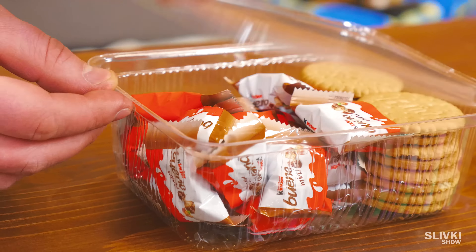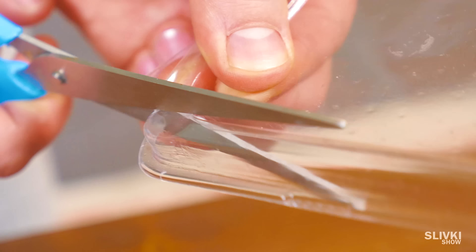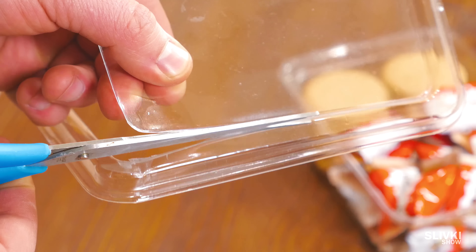First, you will need this kind of lunch box. It's exactly it. Using scissors, you should cut its straight part, so you will get this kind of piece.